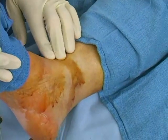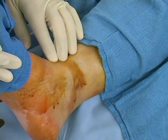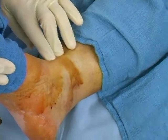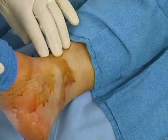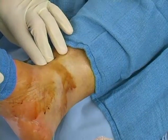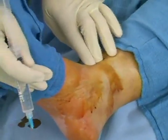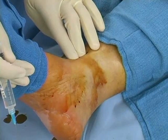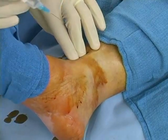Dorsiflex the patient's foot to locate the extensor hallucis longus and the extensor digitorum longus tendons. The deep peroneal nerve lies between these two tendons before dividing into its medial and lateral branches. Feel for the dorsalis pedis pulse. The nerve is located lateral to the artery.